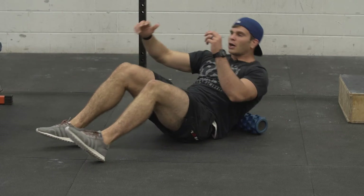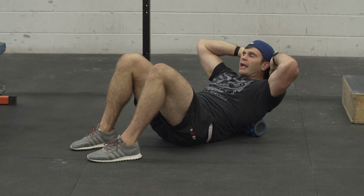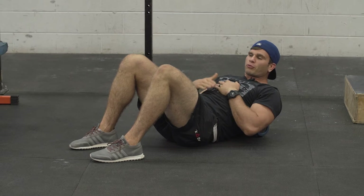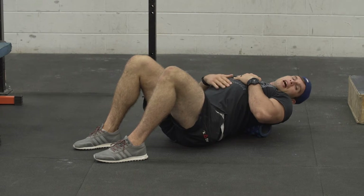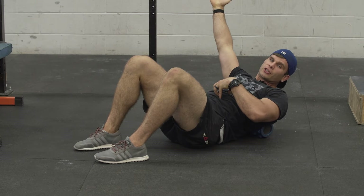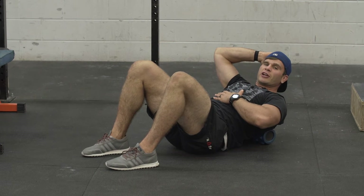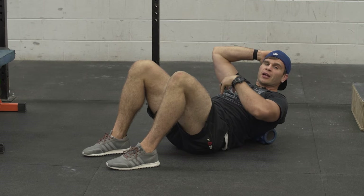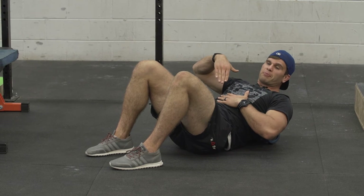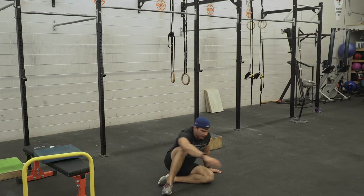After that I want my T-spine to open up. I keep my ribcage down by engaging my core and open up through the T-spine as I reach back. If I open up through my midsection I lose core stability, and when you snatch you won't be able to keep your core tight and you'll lose the weight. So if I train myself to keep my core engaged and open my T-spine at the same time, I'm getting the range of motion I need while maintaining the core stability needed to lift big weights. I floss in and out ten times at the base, middle, and end of my range.